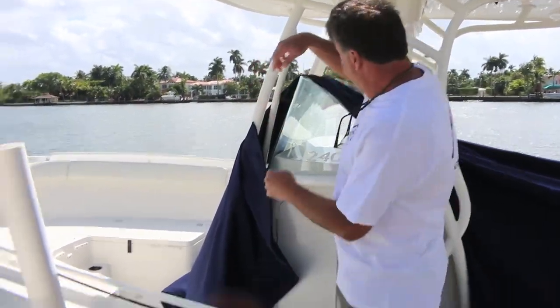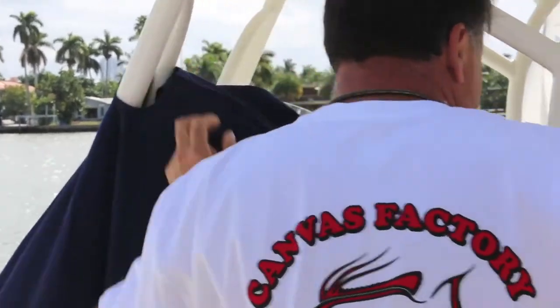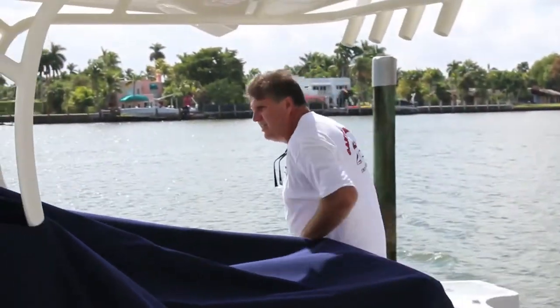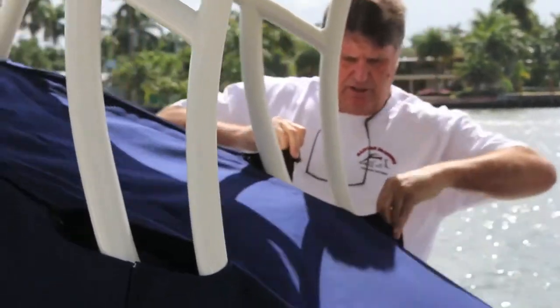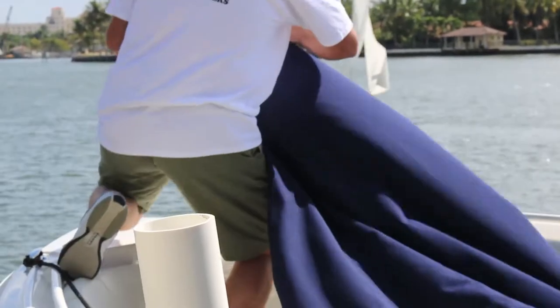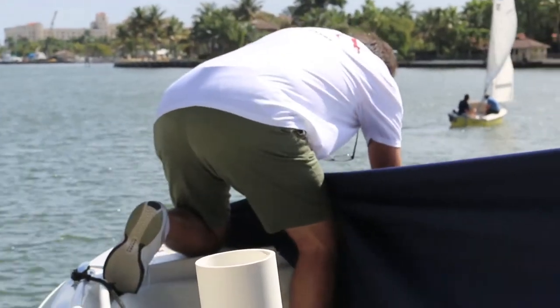Now I'm going to put this cover back on for you — let's start the timer right now. I start with this zipper right here, pull it up, zip that one all the way. Take this one, zip it about halfway. Come to this side, pull the cover up, start this zipper all the way, then do just about six inches on this one. Now I come forward and start snapping on as far as I can reach in this direction.